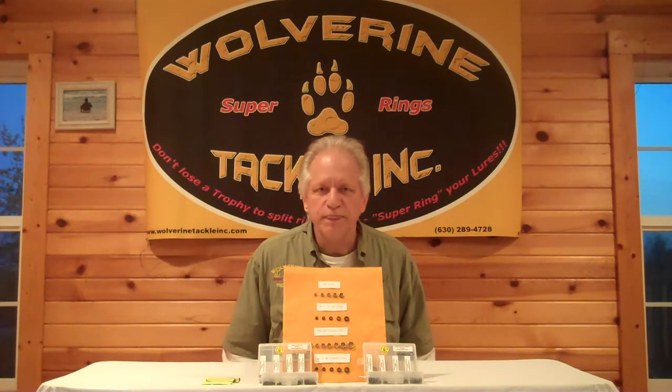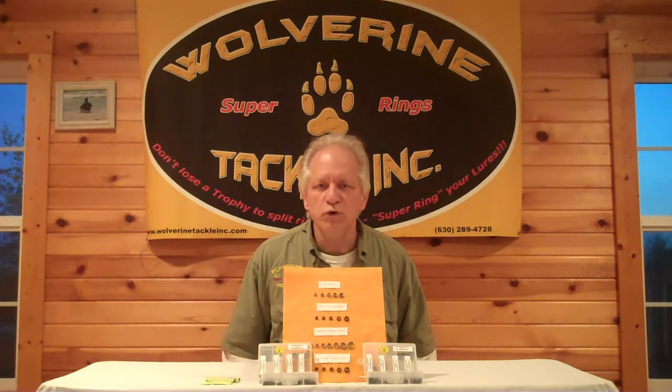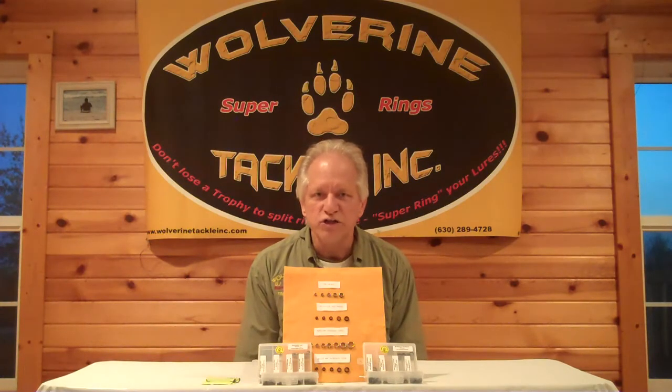We have four world records to our credit, meaning four world record fish were caught on lures equipped with our triple wrap split rings. We also just had a 900-pound bluefin tuna caught off the coast of Bermuda on a lure equipped with our number seven stainless steel split rings.